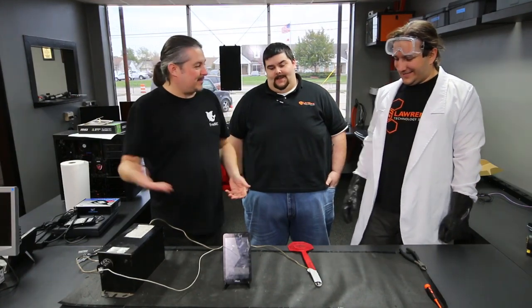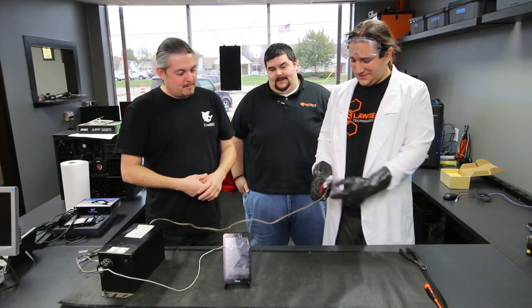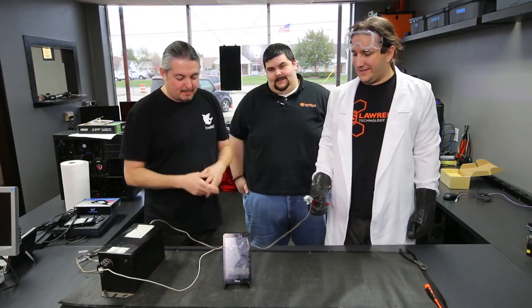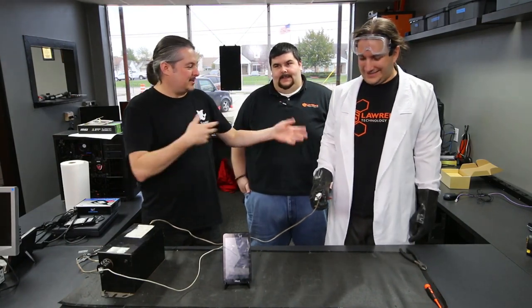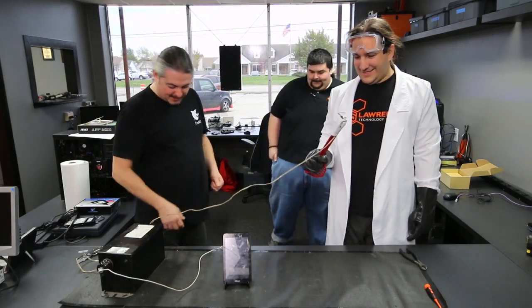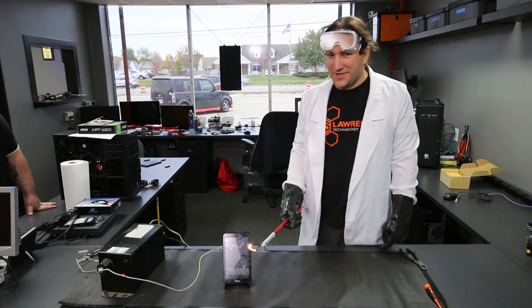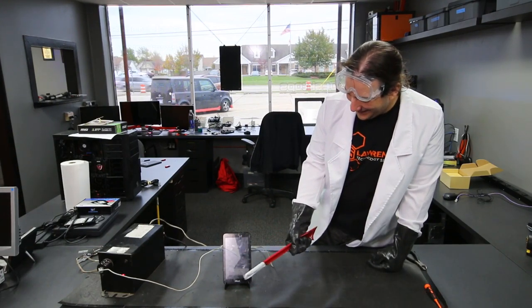We haven't zapped anything at our new office, so we decided we should zap something here. This is a great send-off for this tablet, and maybe there'll be more zapping to come. Me and Margaret are going to take a step back since we don't have lab coats, glasses, and gloves. Let's hope the electrical system at the new place can handle it. All right, plug it in — and don't breathe this, and don't look directly at the spark.